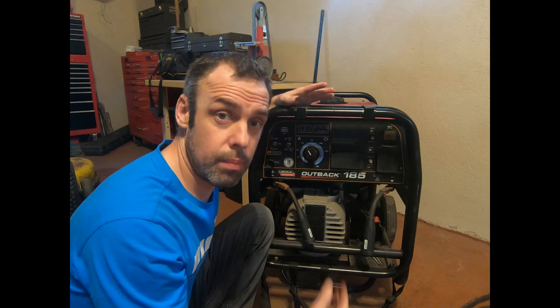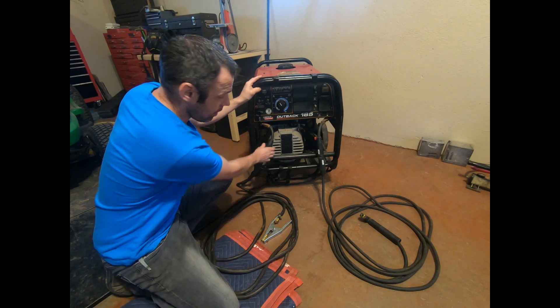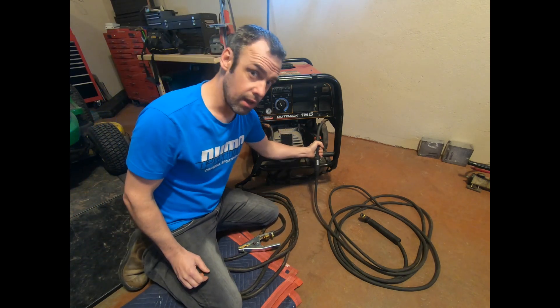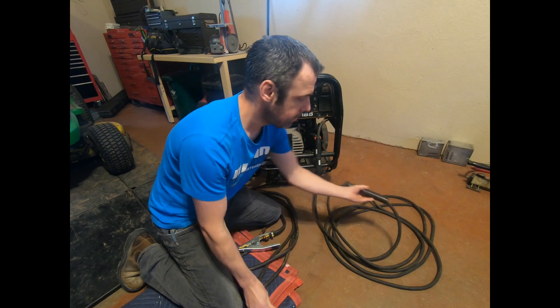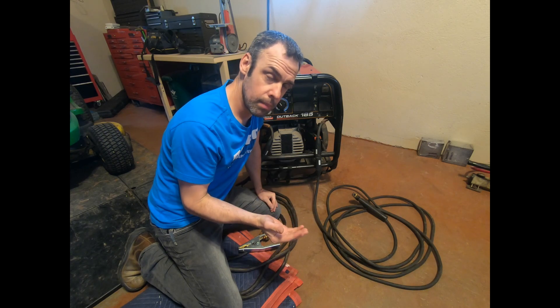First we have to hook up the cables to the machine. If you've been stick welding with that machine, you're used to a certain polarity. We're going to change it from electrode positive when you stick weld to electrode negative for TIG weld. We have our positive cable which goes to our ground clamp, and we've got our negative cable which goes to our stinger, which would normally hold your electrode if you were stick welding. This polarity should be opposite what you would normally hook up to stick weld.